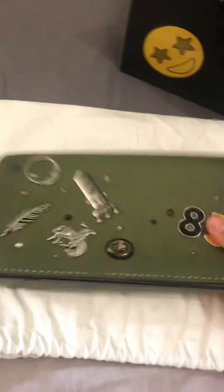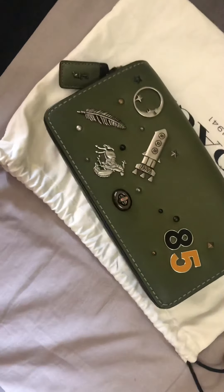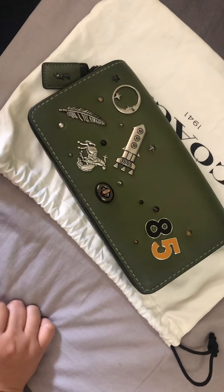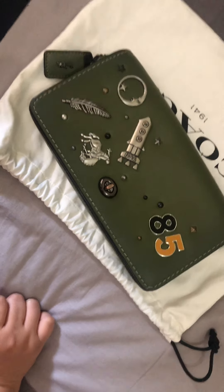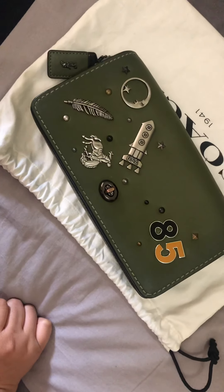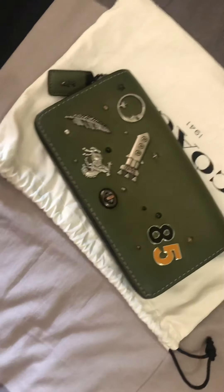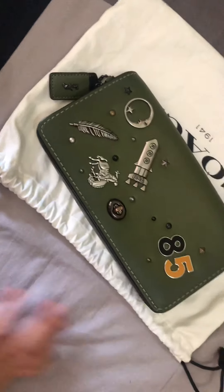I'm so happy I finally did the Coach Create! Each pin costs 2,290,000 rupiahs, which is around 25 dollars. The rivets — for 12 rivets — cost around 300,000 rupiahs.